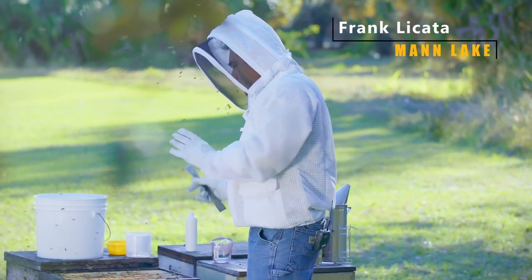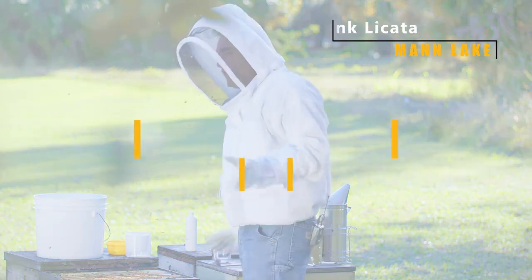Hi, it's Frank. We're back in the bee yard. We want to do a mite check today because we're going to have to treat for mites.